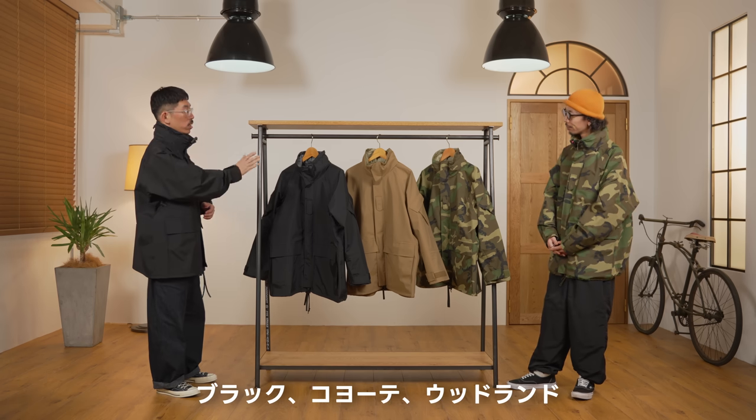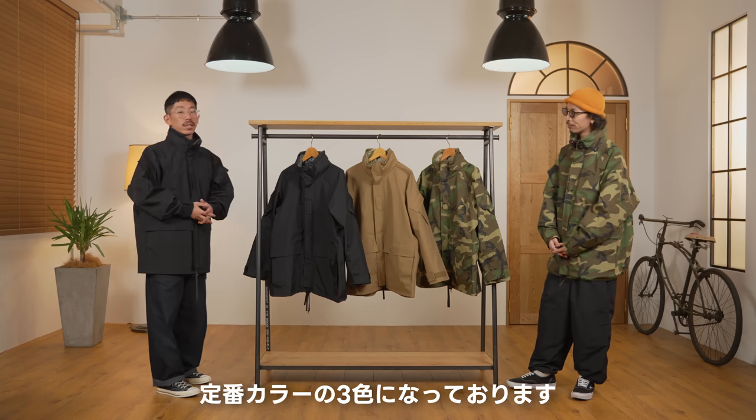通称ジェネ2、第2世代のエクワクスパーカーのご紹介です。これに関しては表地は基本的にはジェネ1パーカーと一緒になりますので、すでにおなじみかと思います。ブラック、コヨーテ、そしてウッドランドと定番から3色になっております。